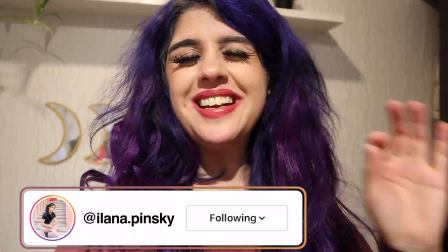Hey y'all, it's Alana and welcome back to my channel. We're going to be doing something a little fun and silly compared to my other content — I'm going to be playing Cards Against Humanity with my wonderful cat, Elsa.